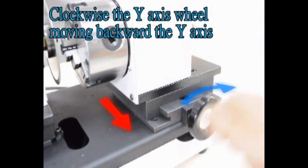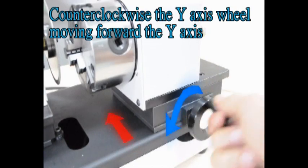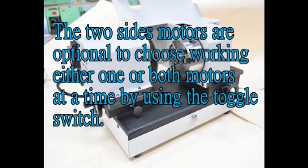Clockwise the Y-axis wheel moves the Y-axis backward. Counterclockwise the Y-axis wheel moves the Y-axis forward. The two size models are optional — choose to work either one or both models at a time by using the toggle switch.